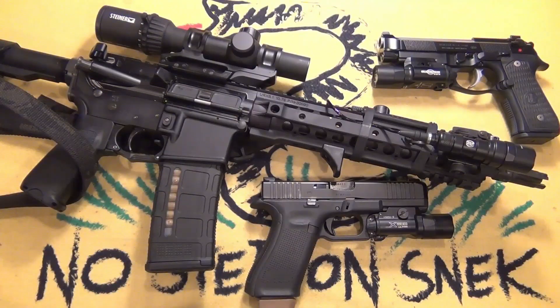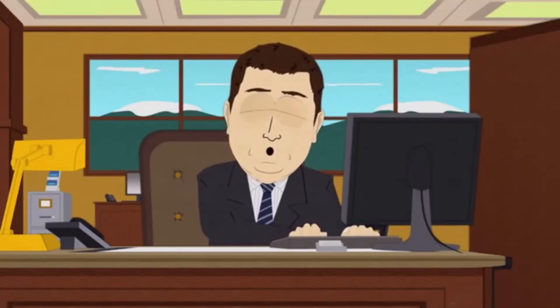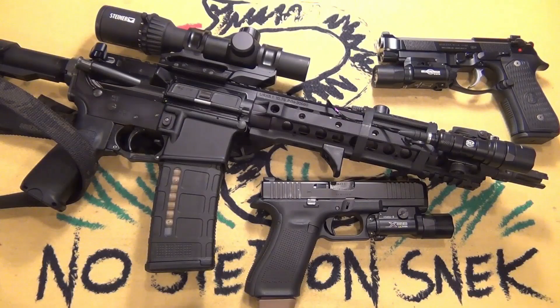With ammo kind of scarce and expensive, some people are not shooting. Some people are shooting how they would normally shoot and maxing out all their credit cards and taking out a second mortgage. And then there's people in the middle who are kind of buying ammo and kind of shooting, but not as often as they want to and with lower round count drills.